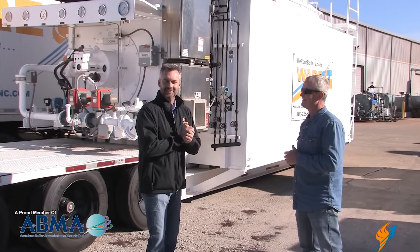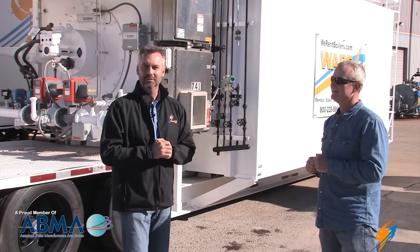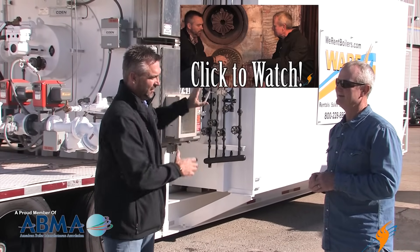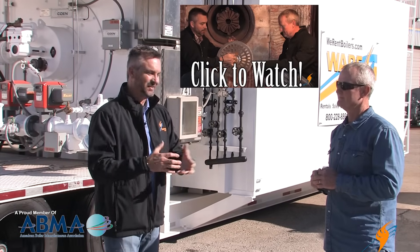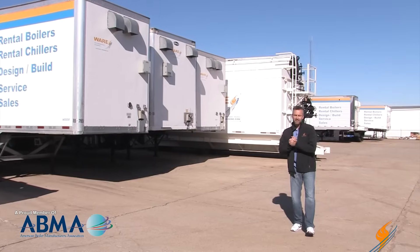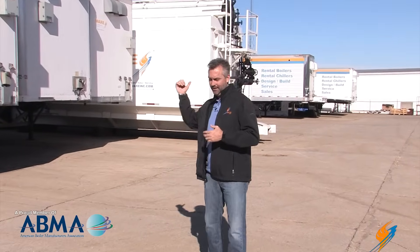There you have it — a simple explanation about a water tube boiler from Stephen. We've talked about the fire tube and now the water tube. Make sure you go back to our earlier episodes — we were actually inside a water tube boiler on one of the Boiling Point episodes, so you can really see what's inside. You can see in the background how many different boilers we have, from 50 horsepower all the way up to 150,000 pounds an hour from a rental standpoint.